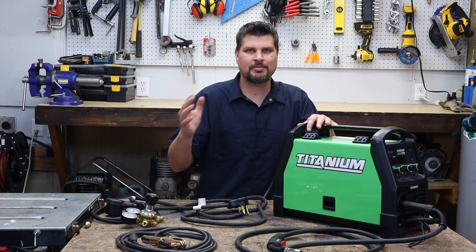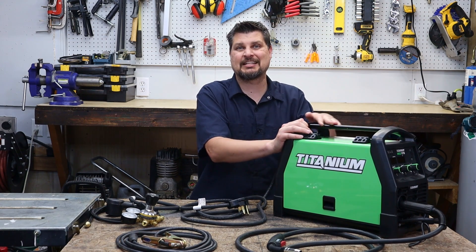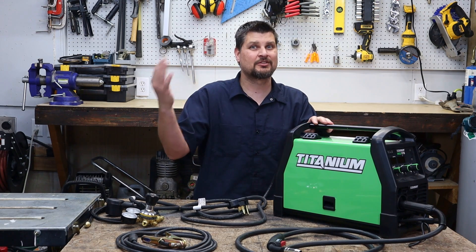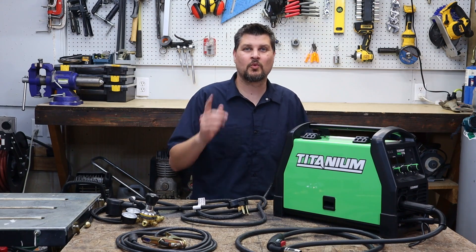If I were in a shop welding every day, I probably would not get the Titanium — I'd want something a little more reliable or with a better warranty. But that's all I've got for this video. Thanks for watching, we'll see you next time.